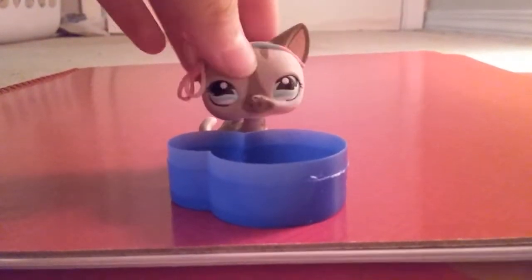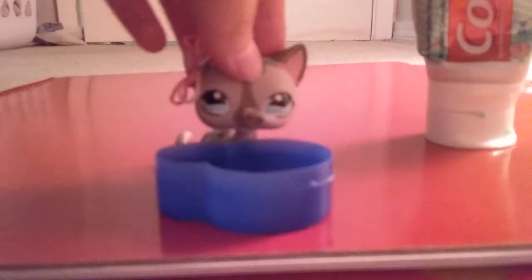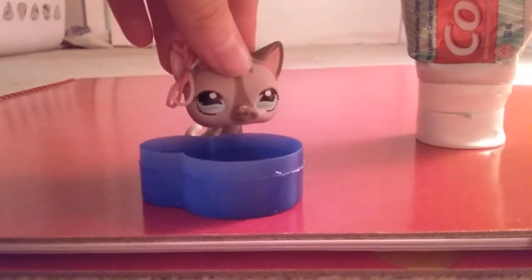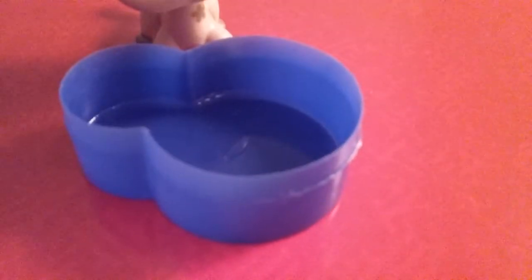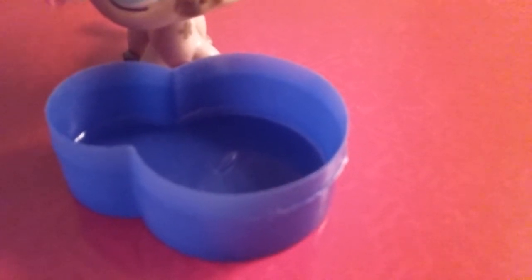The second ingredient you'll need is toothpaste. I'm using Colgate here. I'm pretty sure any toothpaste will work, but I think this Colgate toothpaste works the best — and I'm sorry if I'm pronouncing it wrong, I'm just not really that good at pronouncing it. Now put the toothpaste inside — I'm just opening it up and squeezing it in.